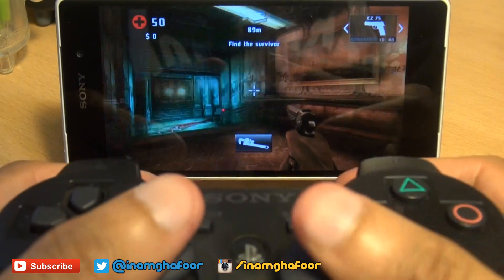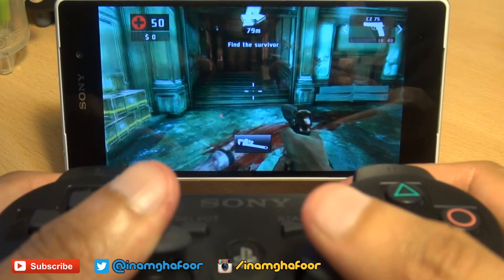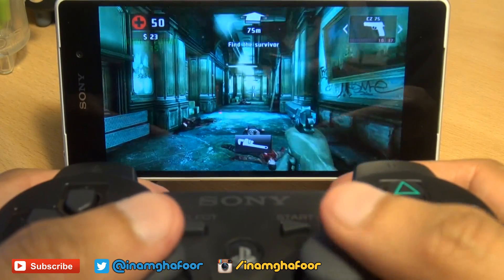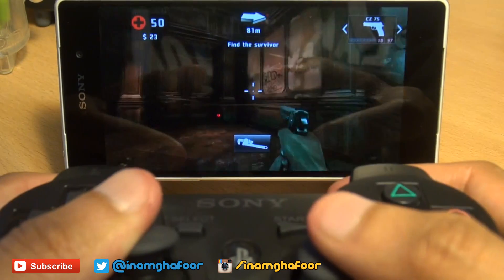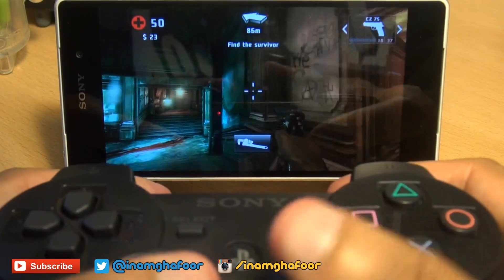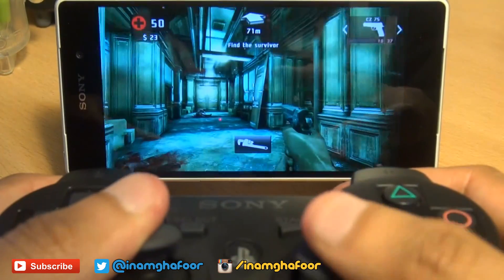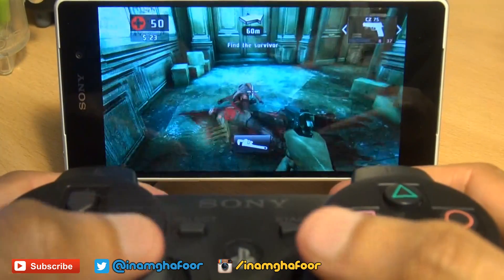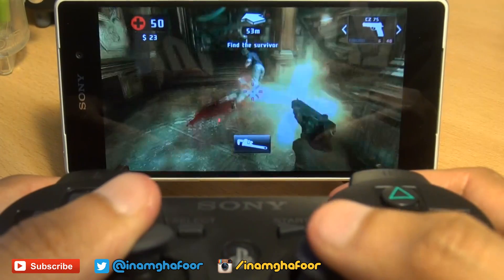We're still paired up with the Z2 with Dead Trigger. I did have to mess around a little bit in the controls of Dead Trigger to map the buttons correctly, because natively out-of-the-box it doesn't map any of the buttons. So you have to go into the settings of Dead Trigger and map whatever buttons you prefer. And it plays really good — really, really good for a first-person shooter.